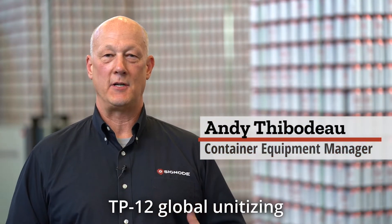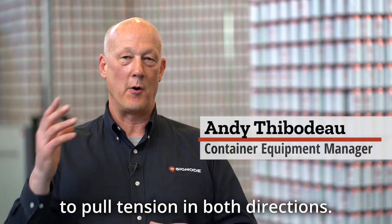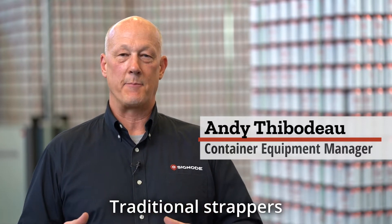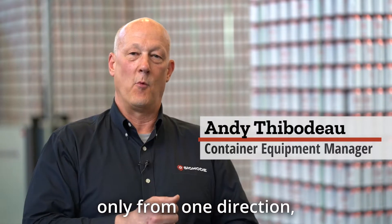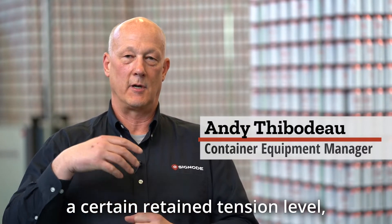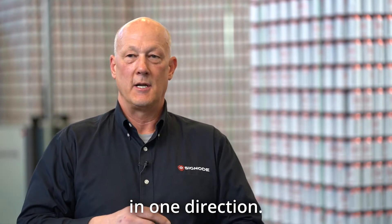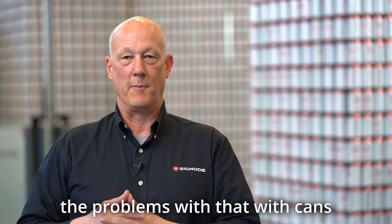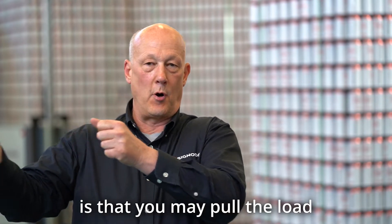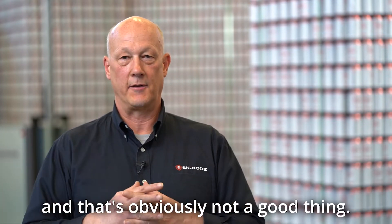A key feature of the TP12 global unitizing machine is our ability to pull tension in both directions. Traditional strappers pull tension only from one direction. When trying to achieve a certain retained tension level with cans, you may pull the load over to the strapper before it's unitized, and that's obviously not a good thing.